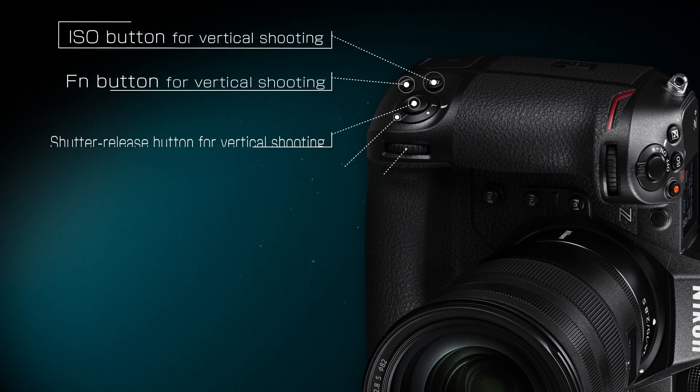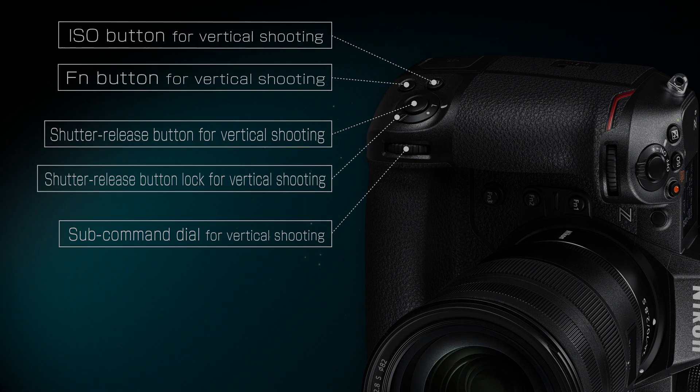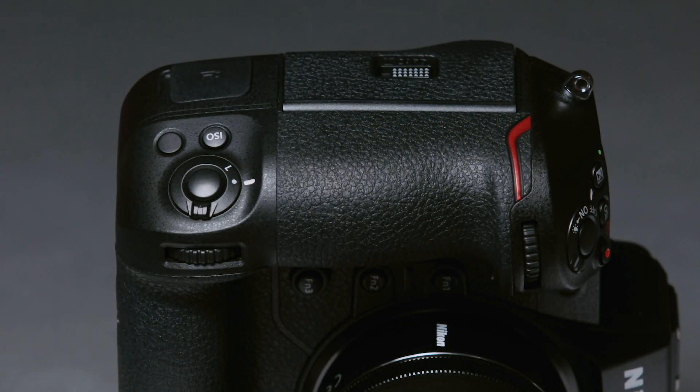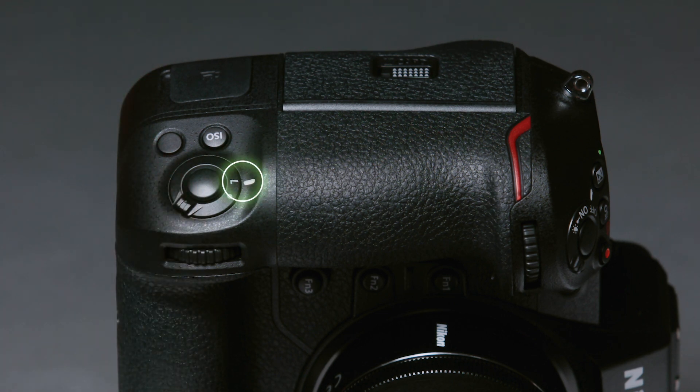The camera is equipped with vertical shooting controls, including a shutter release button and sub-command dial for use when the camera is rotated to take pictures in tall orientation. Vertical shooting controls can be locked by rotating the shutter release button lock for vertical shooting to L.